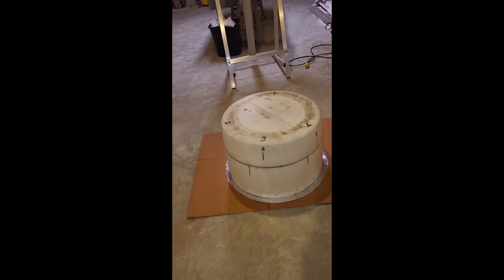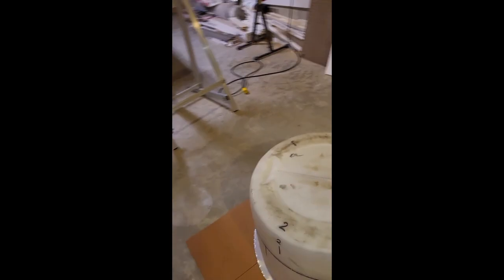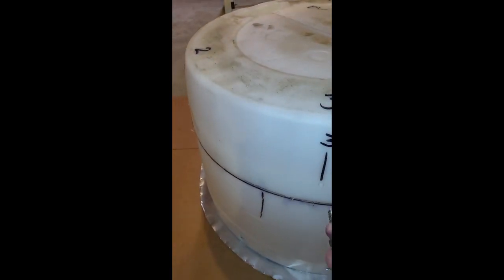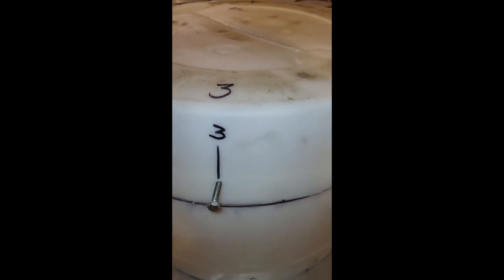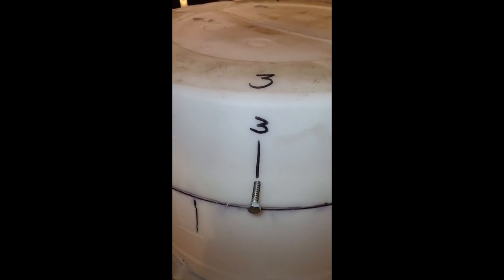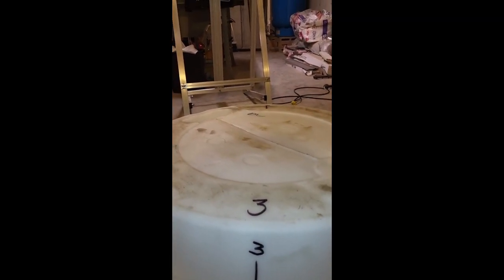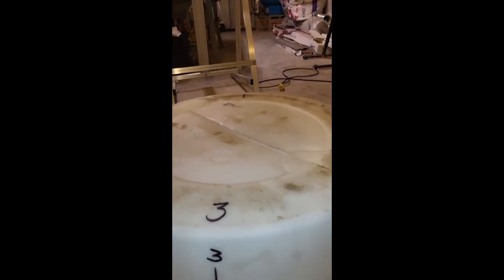I marked it — one, two, three, four points — and I'm going to put four lag bolts from the side in through to seal it down when I get it in place. And bingo, I'm done! It's nice and flat on top — a tiny bit of water might lay in there, but nothing to speak of. So this is the way I'm going to go.